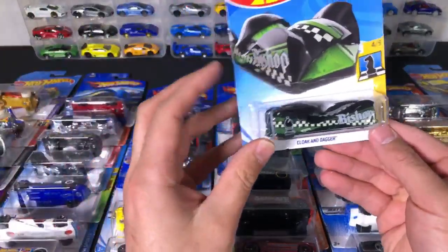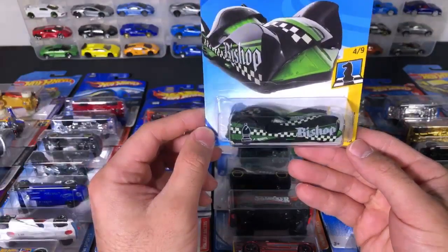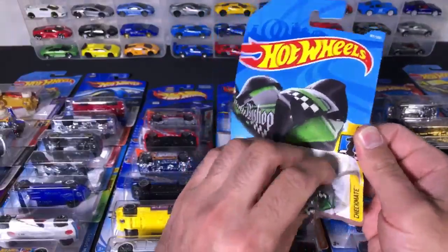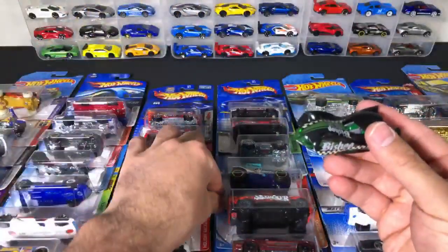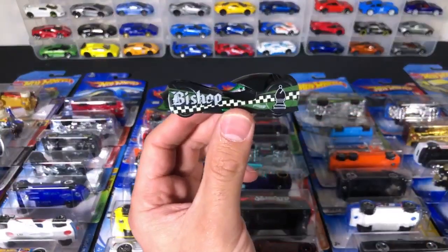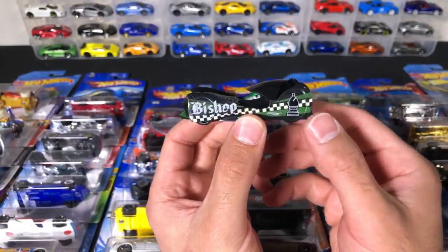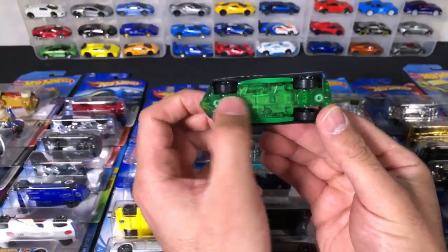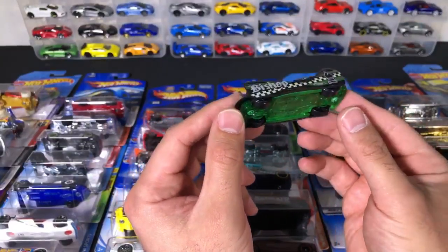We've got a Cloak and Dagger — and this is from the Checkmate series, the Bishop from the Checkmate series. We've got a variety of different cars today, so stay tuned — there's a bunch of different ones. There's a lot of weird ones, a lot of cool fantasy cars, a lot of real cars. There is the Bishop right there, and you can see the Bishop little logo on the side. On the bottom it's kind of like a see-through green color. We don't really see that very often.